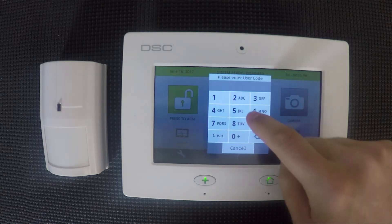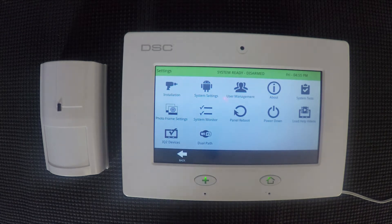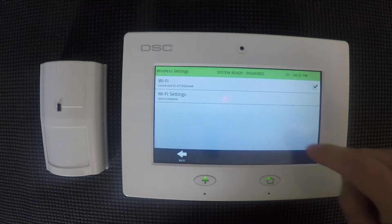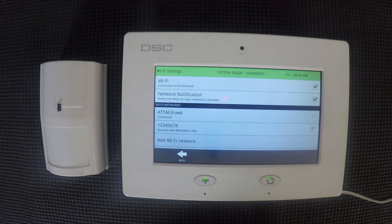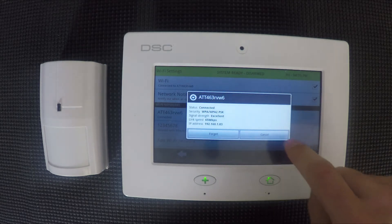We'll tap on settings and then enter the installer code which is 5555. Now some of the DSC Touches did ship with a version that required 1111 as the installer code, so you may need to try that first if 5555 doesn't work. Then we'll go to system settings, wireless settings, Wi-Fi settings, and here you'll see a list of the available Wi-Fi networks. You'll select your home network and it'll ask for your password. We were already connected so no need to do anything.